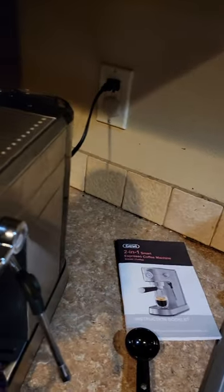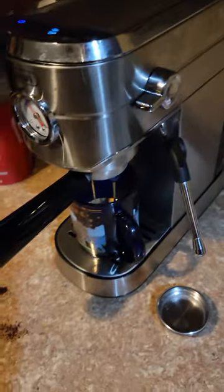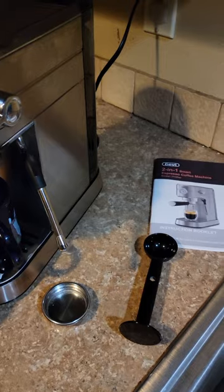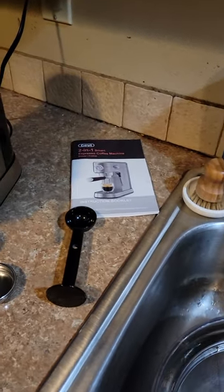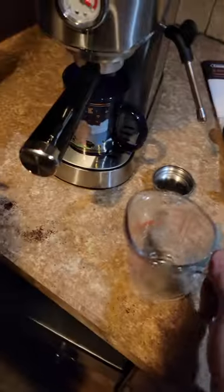All right, I'm going to get our steamer ready. I'm still waiting for my steamer pitcher to come in the mail, but for now I'm using this. Seems to be working fine.